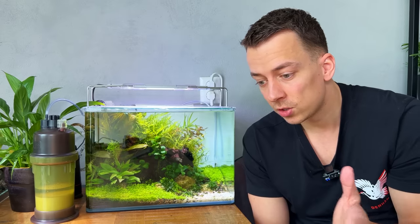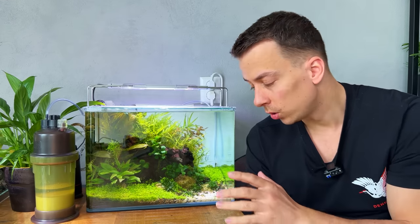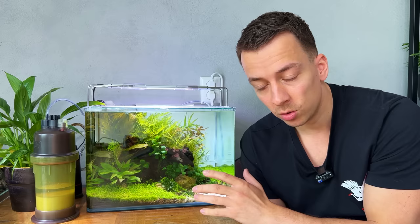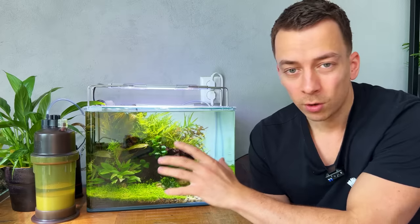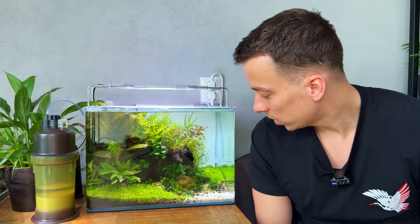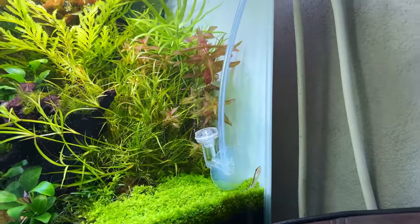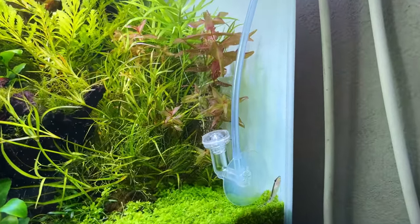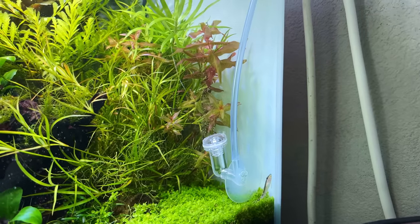For people wondering if it's safe to run CO2 24/7 — it is safe as long as you don't inject too much CO2 and you have good surface agitation. On this setup the filter outflow is quite close to the surface, giving a nice surface ripple that brings in enough oxygen for the fish. The CO2 diffuser is still working very well with really small CO2 bubbles, just one big bubble escaping every few seconds.